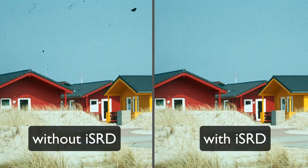For comparison, you see the image again on the left without ISRD, and on the right with ISRD applied. You can see that Silverfast removes defects even from difficult source images without compromising any image detail.